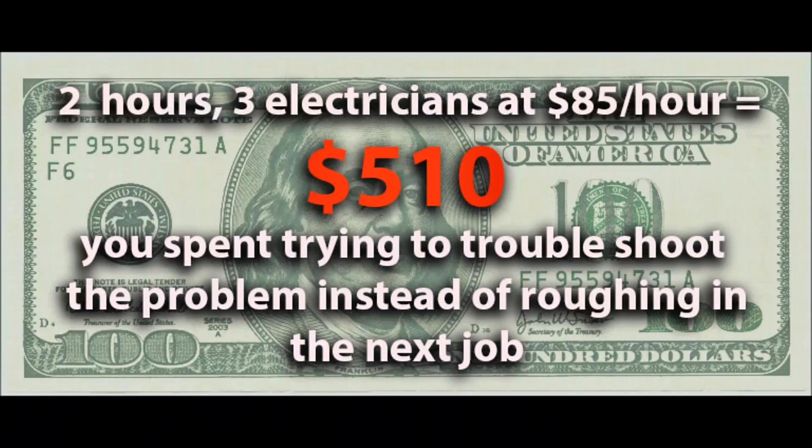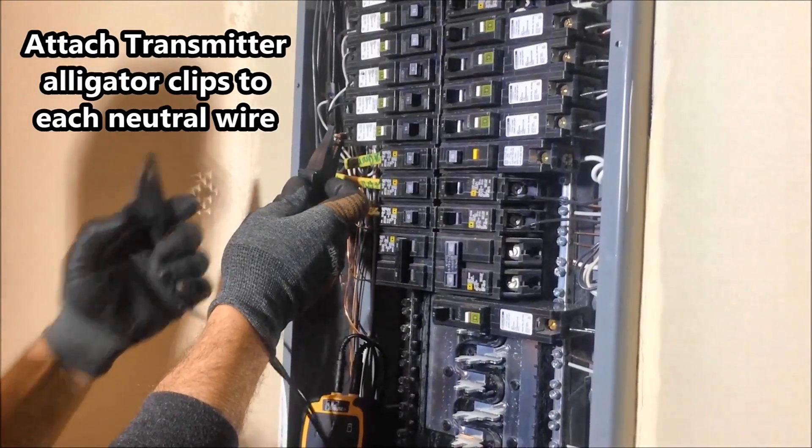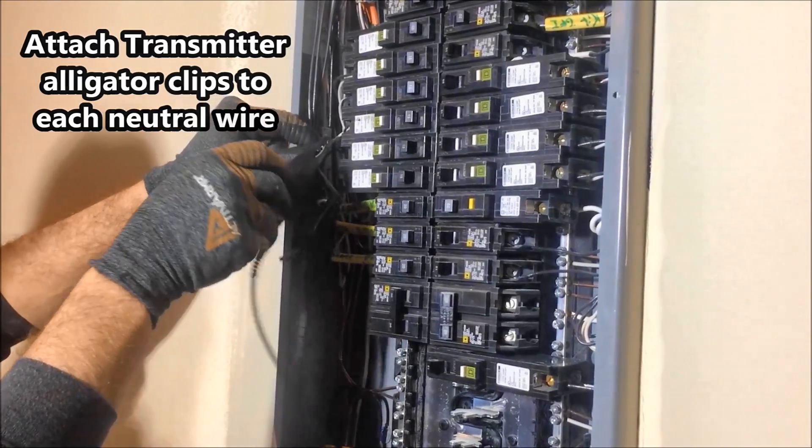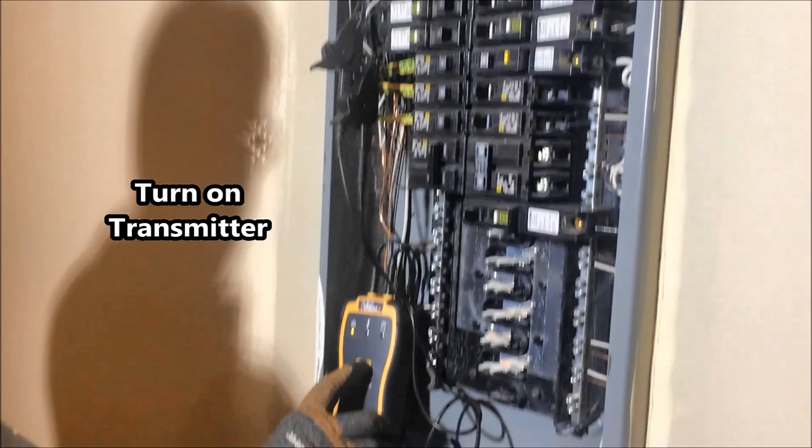Ideal's SureTrace circuit tracer allows you to locate these types of incorrect splices and actually correct them in minutes, saving you a whole lot of time and money. Locating the problem is three easy steps.